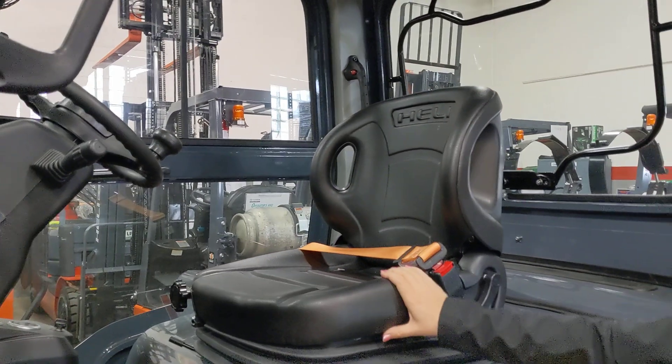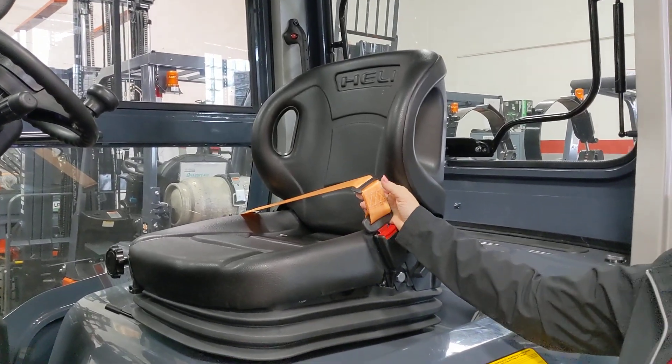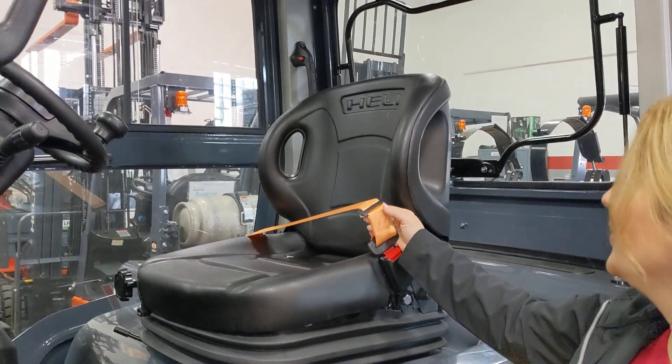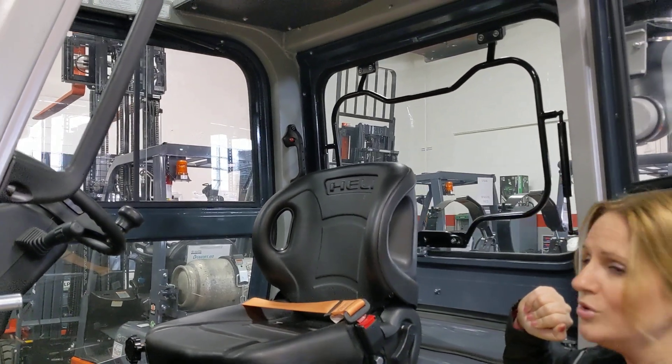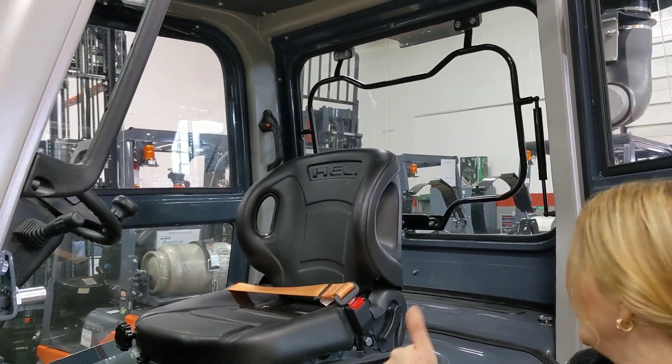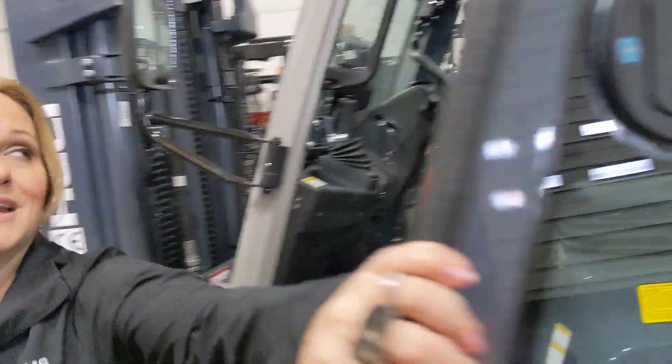And you'll notice that it has a steering wheel knob on a fully adjustable steering column. The seat itself is a fully adjustable full suspension seat, and you'll see here that it has that orange high visibility safety belt as well. And back there on that back pillar, you'll see that we have that rear pillar handle with a horn that keeps the horn at your operator's thumb, even when they're backing up.